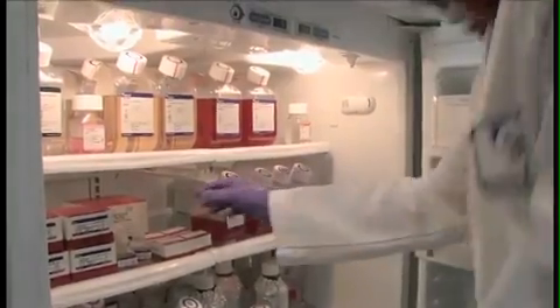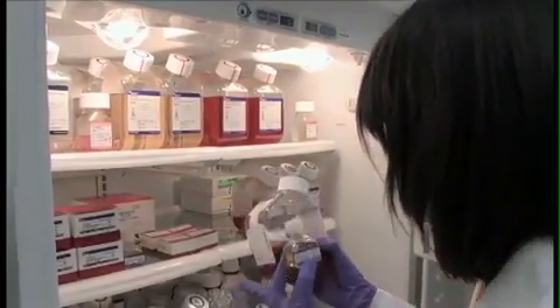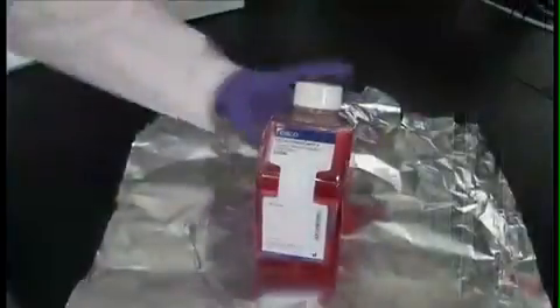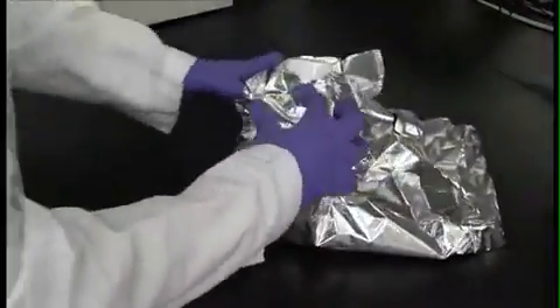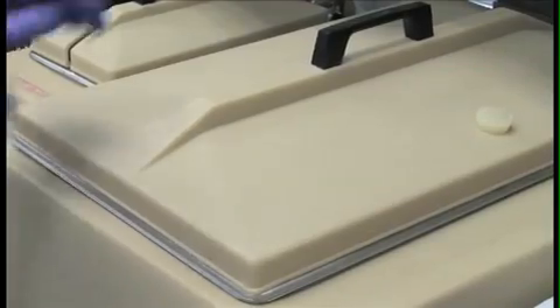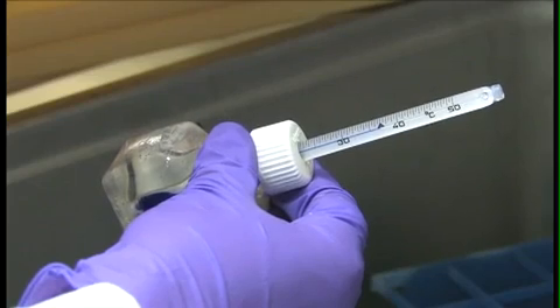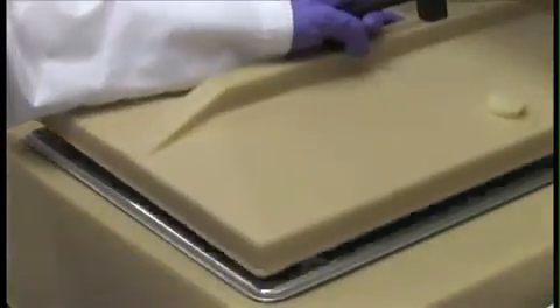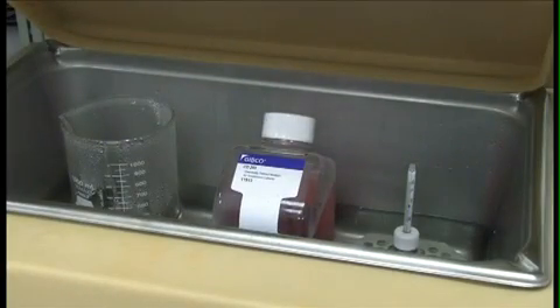Store all media and reagents according to the instructions on the label. Some components are known to degrade when left at room temperature or exposed to light for extended times. If the medium will be stored in a glass-front refrigerator or a cold room, wrap the bottles in tinfoil or store them inside a box. Some labs warm their reagents to 37 degrees Celsius before use. Warming reagents should take 10 to 20 minutes, depending upon the size of bottles you're using. Others choose to use reagents warmed to room temperature or directly from 4-degree storage.